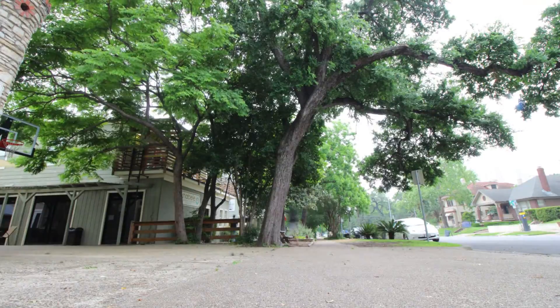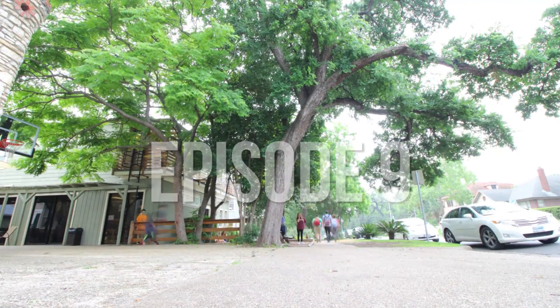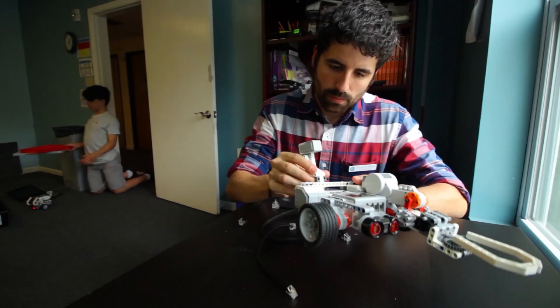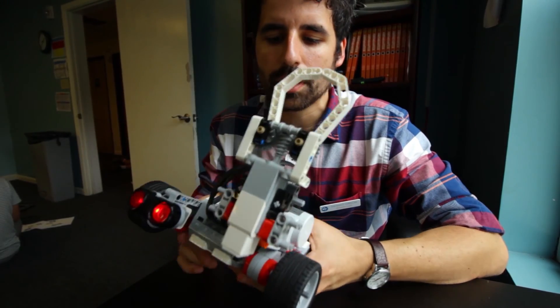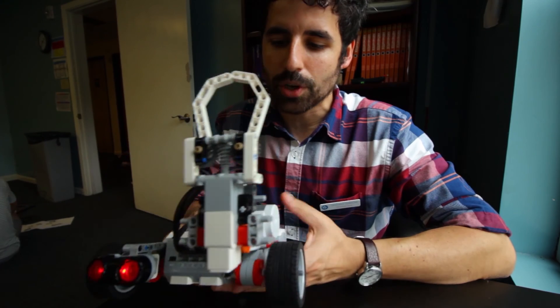Welcome to school! I'm super excited because for the first time I've actually built my own robot without using any instructions.